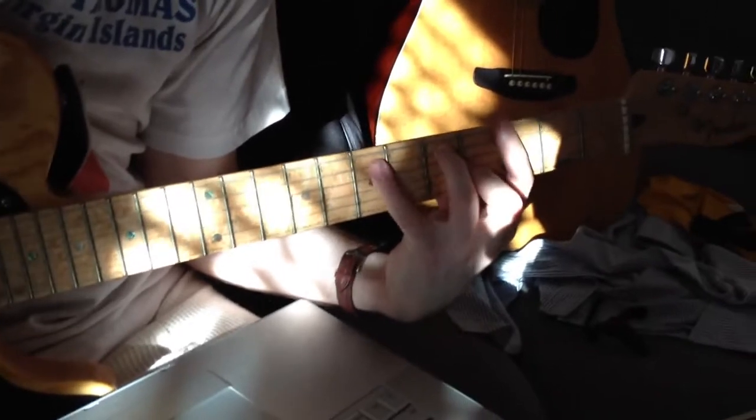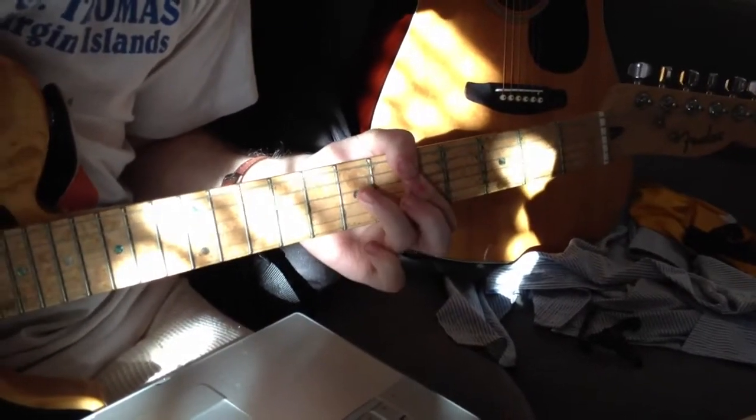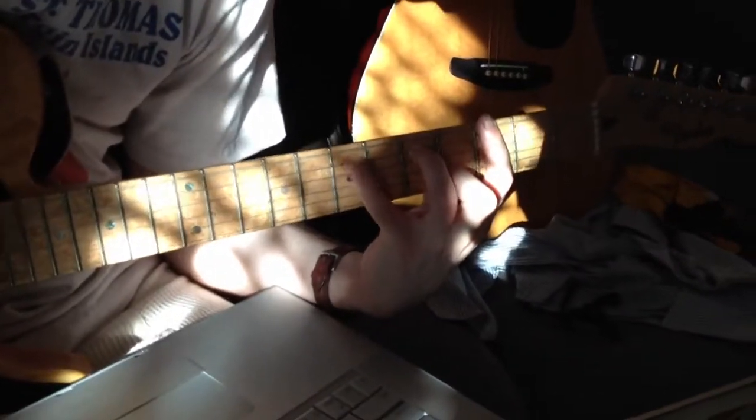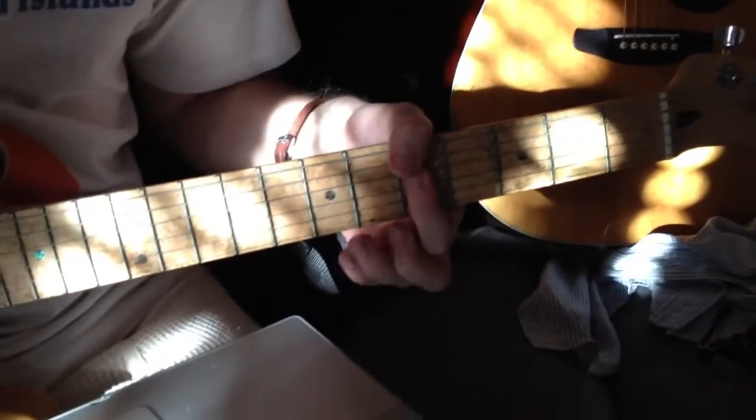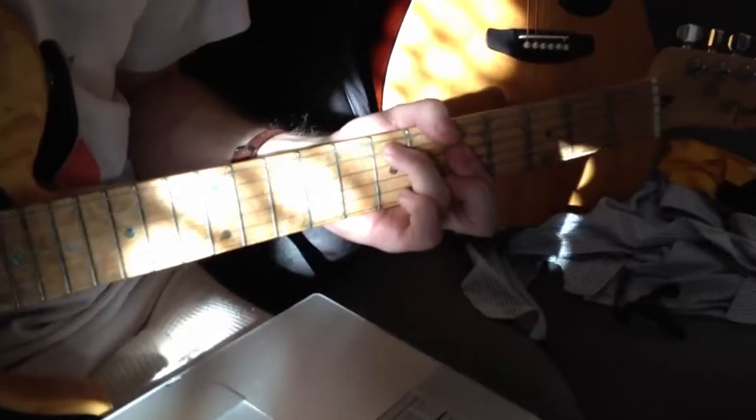This is where the solo is. D7. Girl, get out of your head! All right, wonderful. Good job. Well done.